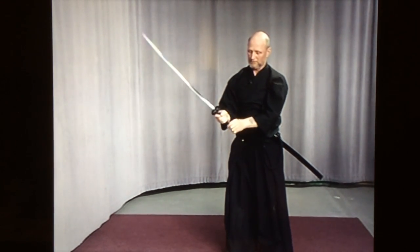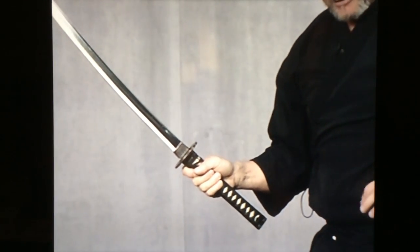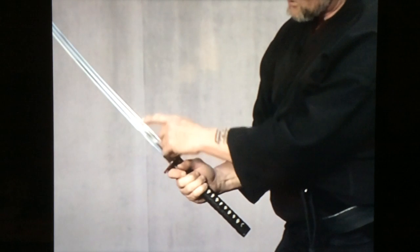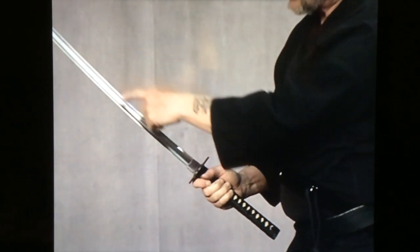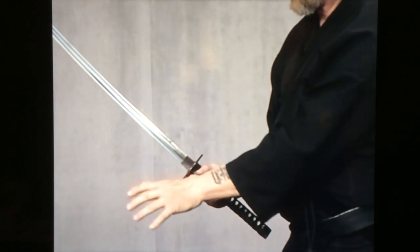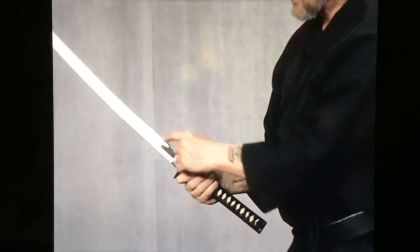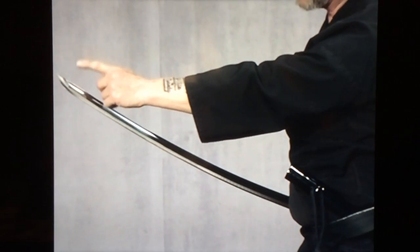The sword guard is called the suba. And this collar here is called the habaki, and it fits in the koiguchi of your saya and keeps it from rattling around. The blade's cutting edge is called the ha. This off-colored piece here is called the hamung, and that is where it is dipped into water and basically crystallizes the edge to give it its hardness. There is a ridge line on it and then a groove called the he. The backside is called the mune. The point is called the kisaki.